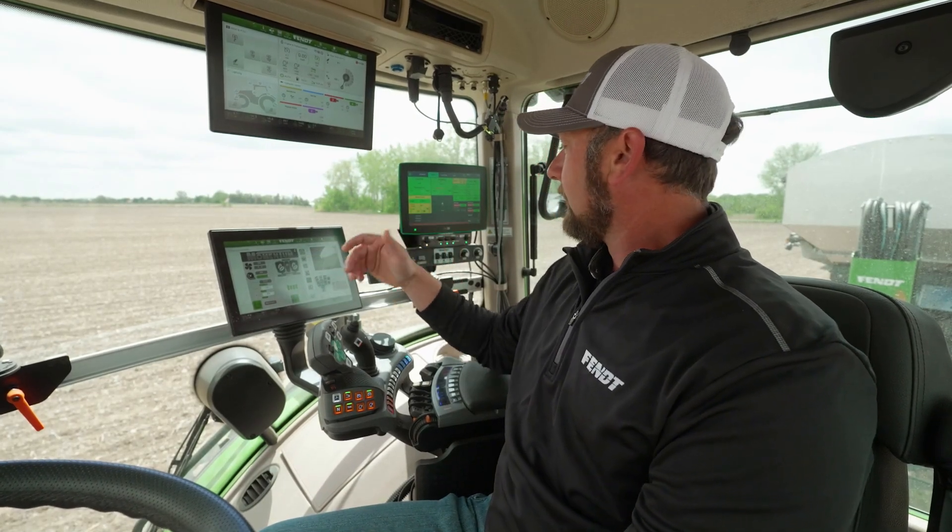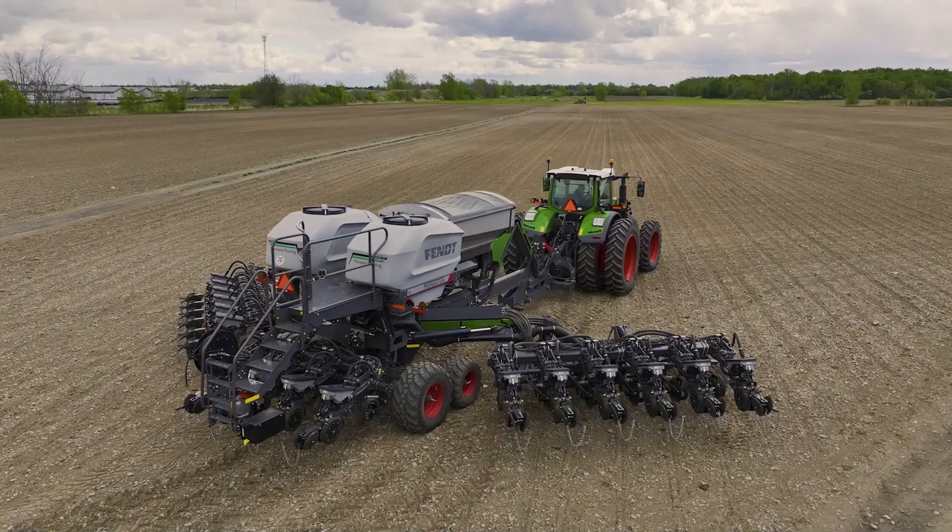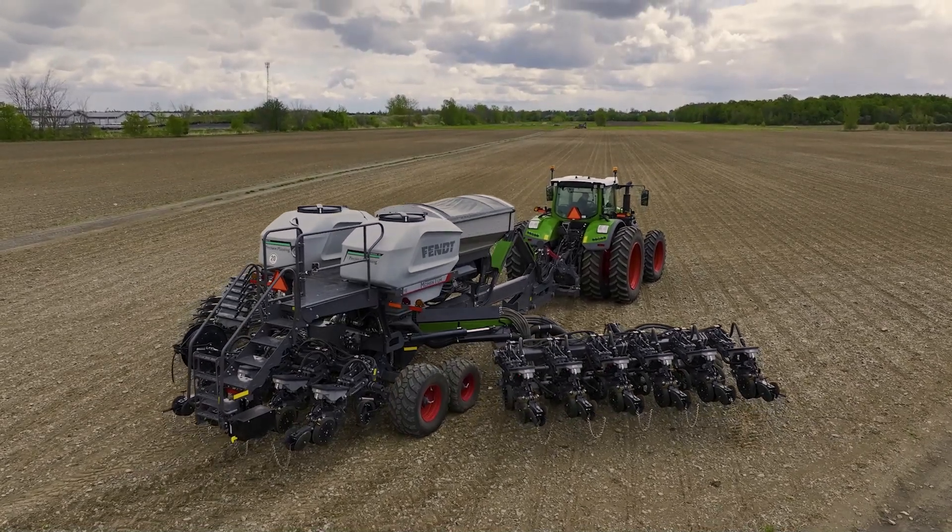All these are easily accessible right here from the cab. And even with the smart frame features, we have one-touch fold of the planter from any position — we can just touch and fold.